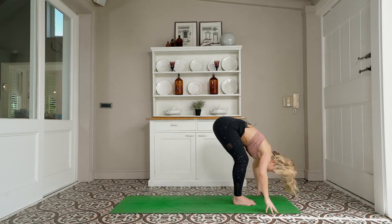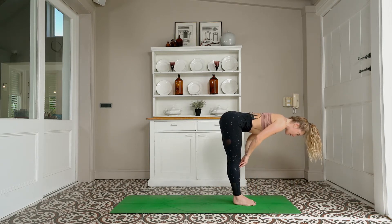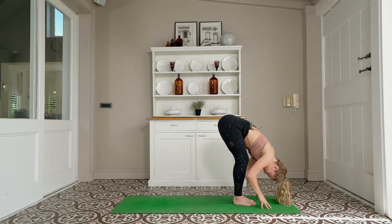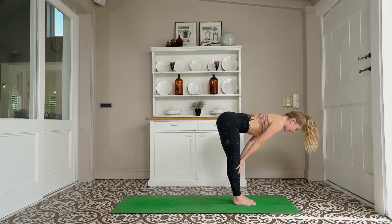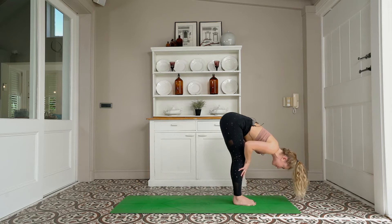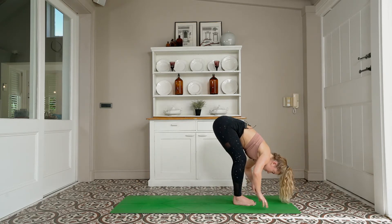Inhale — halfway lift, flat back, lengthen through the crown of the head. Exhale — forward fold, bend your knees, relax your head. Two more like that: inhale, halfway lift, flat back, belly in. Exhale, forward fold. Last one: inhale, halfway lift. Exhale, forward fold. Step to your high plank and we're going to hold.